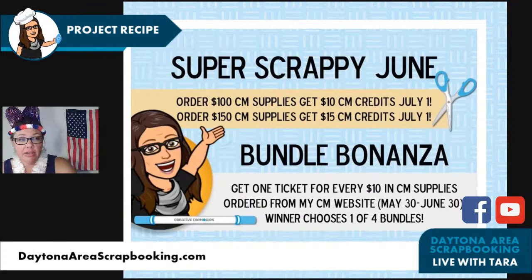For those of you that participated and ordered, thank you! If you ordered $100, $150, or more — some of you ordered multiple times — as promised on July 1st I sent you your CM credits. They do expire in 30 days, that's the bad news. But the good news is we have a huge launch coming on Wednesday, so you can use your $10 CM credits on that new launch.